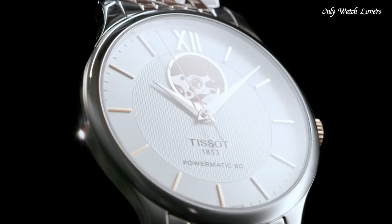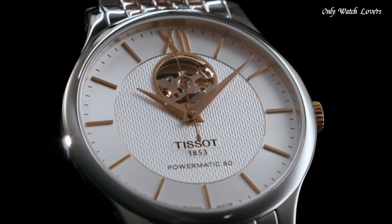Water-Resistant at 30m (100ft). Functions: Hour, Minute, Second. Casual Watch Style. Swiss Made.